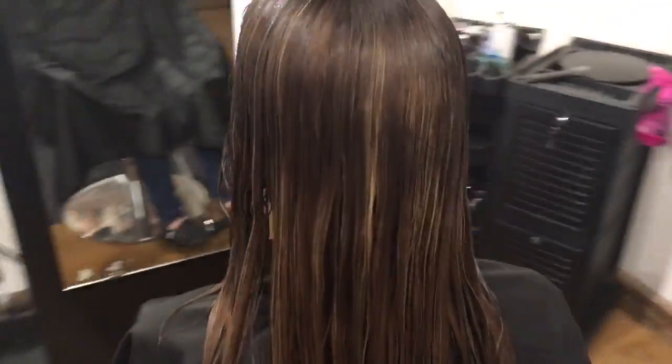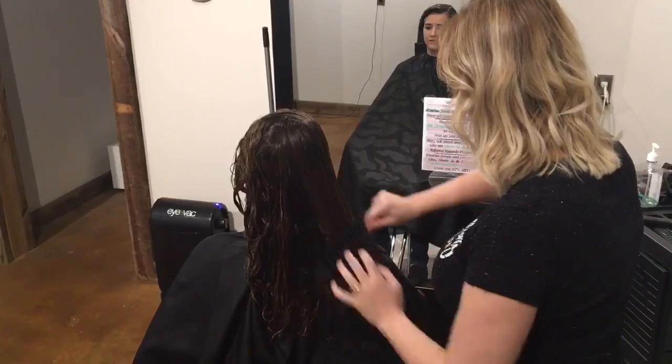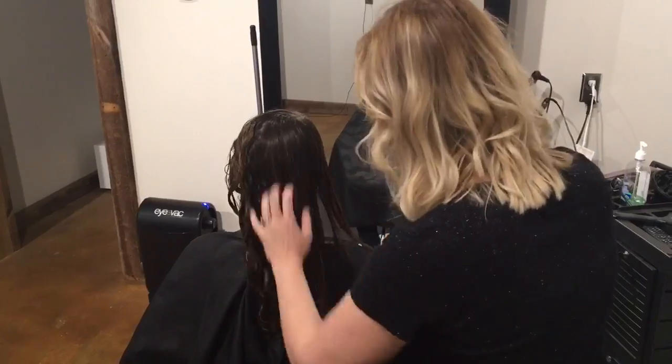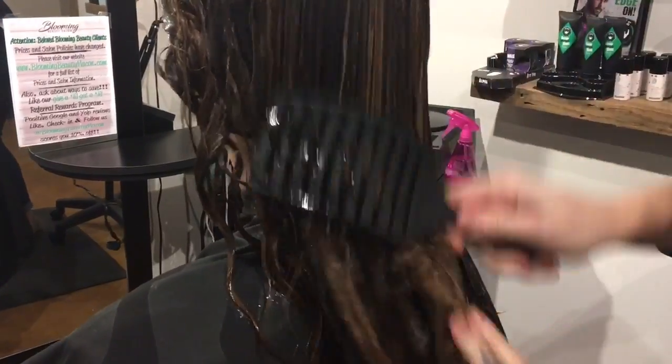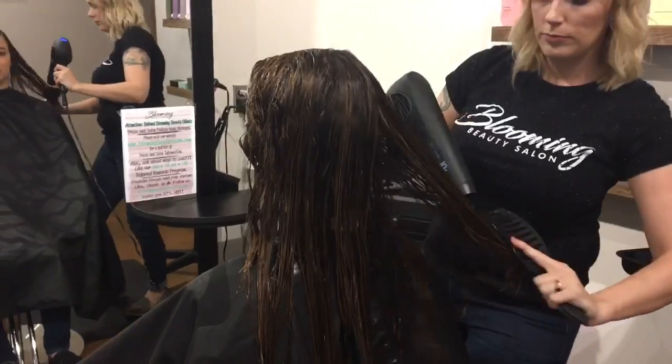We are now going to do a light rinse with low pressure at a lukewarm temperature to remove excess product from the hair. If the hair is long, clip it to the crown of the head to prevent over-rinsing the ends. Do not remove all of the product from the hair, as this can hinder your results.